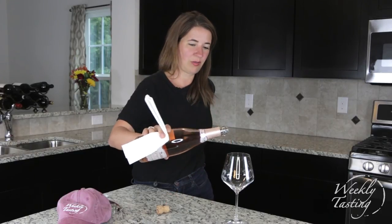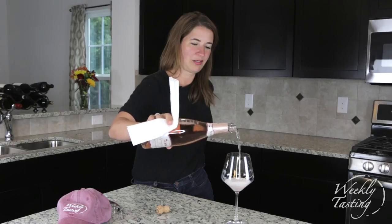Maybe that cork cage goes in my pocket and it's all bubbly from there.